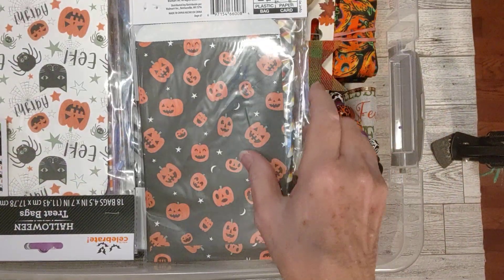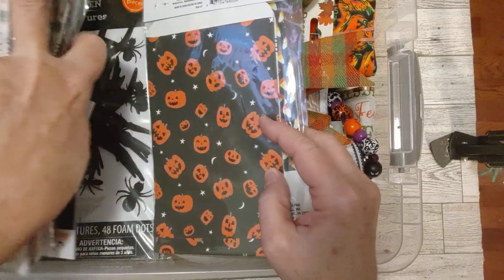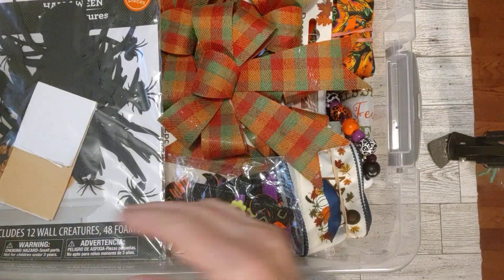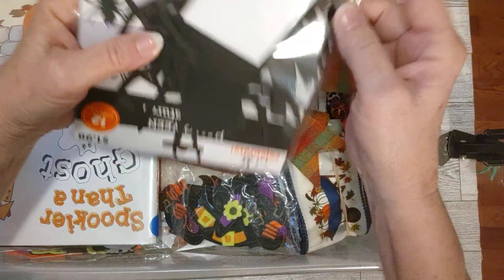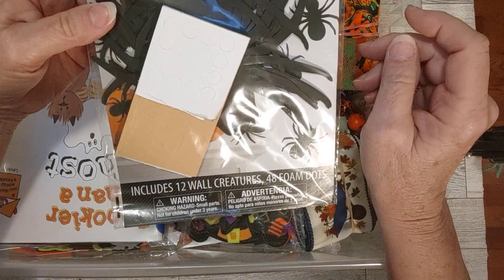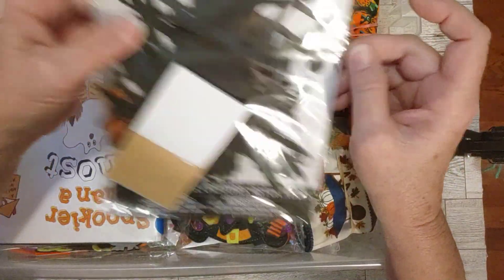Here's some more treat bags - I really showing you what I have here. Oh, I have a lot of treat bags! These are from last year - or they could be from the last couple years. This is a bunch of spiders - this looks like it came from Walmart. It includes 12 wall creatures and 48 foam dots. Yeah, I think this came from Walmart - but it's spiders.